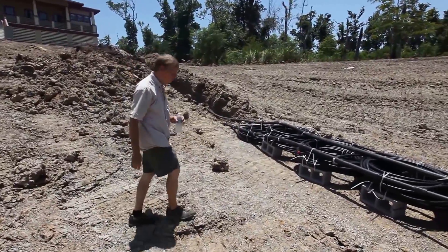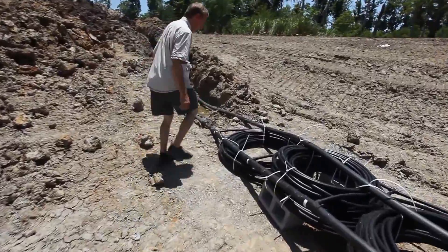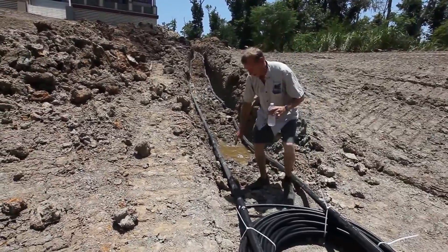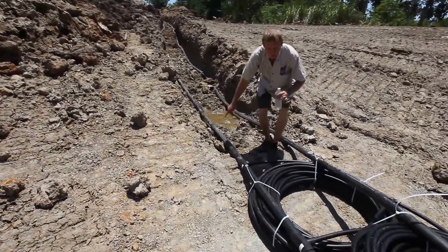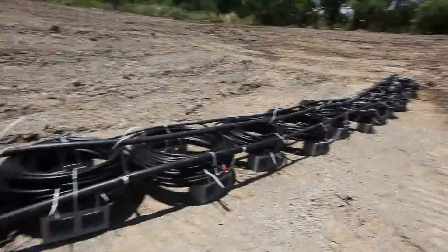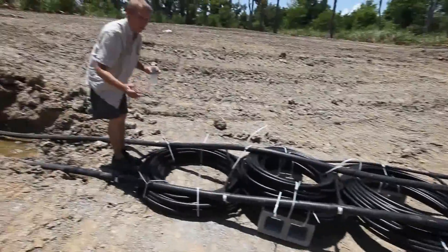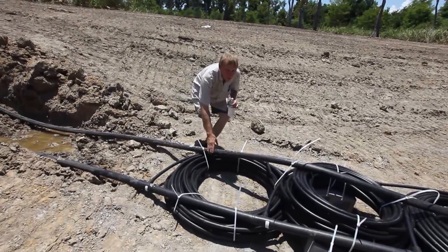The way this system works is we have water with antifreeze in it, and it's coming in from the house on this pipe here. It flows through this whole loop, which is a series of 12 different coils to exchange the heat, and it returns back into the house through this pipe.